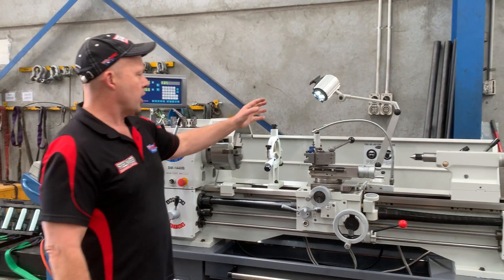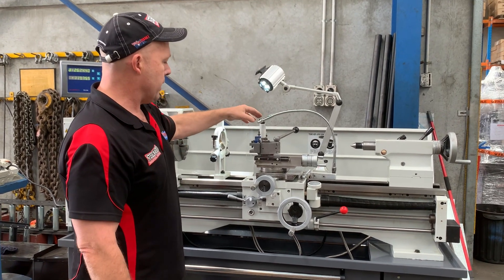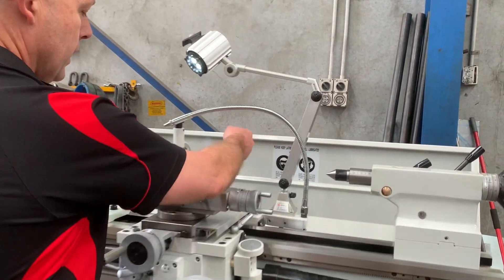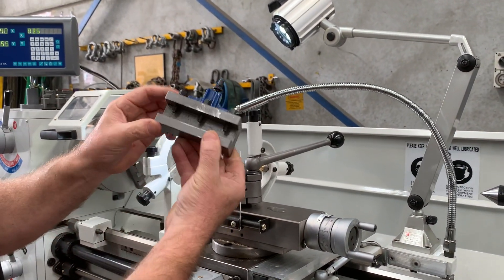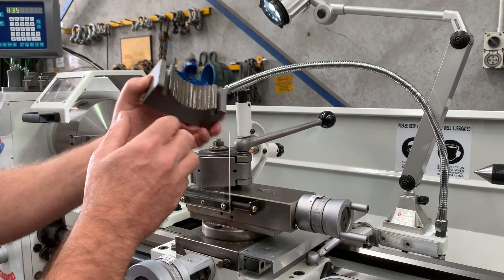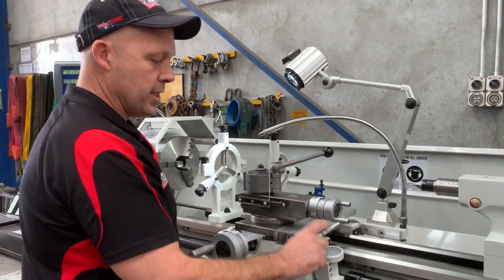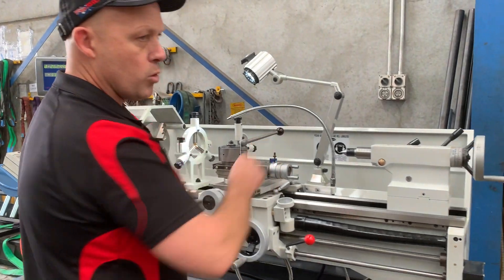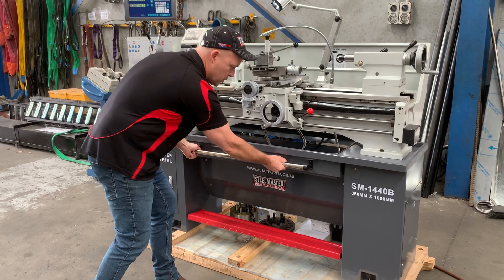Other features on our machine: we've got the heavy duty industrial LED work light here. And if you come over here and look at the quick change tool post system — we don't hold back there. We put the Multiset or Haas-type quick action tool post on our machines, and it comes with three holders. Thread chasing dial, four morse taper tailstock, foot brake.